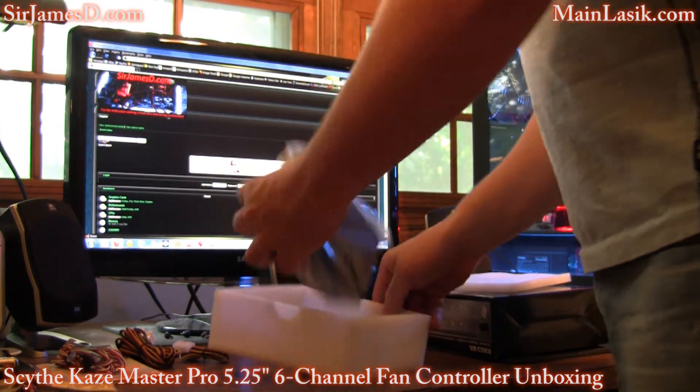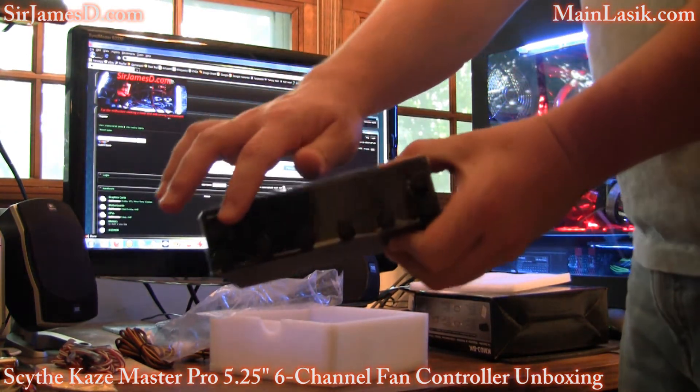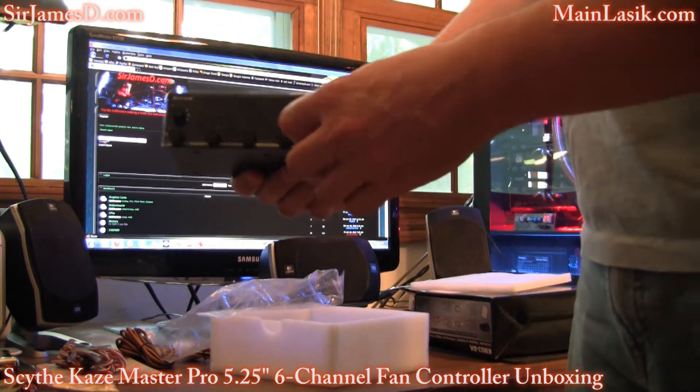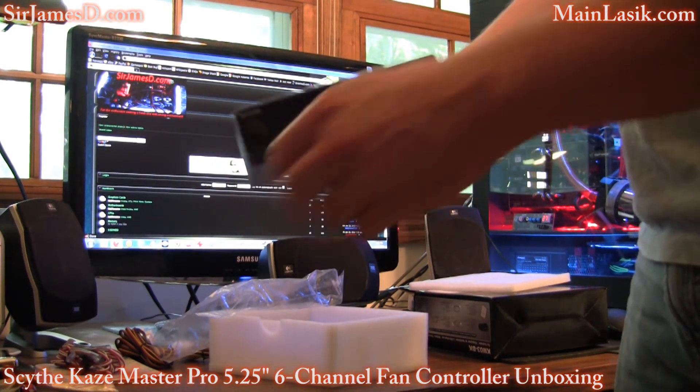And we've got the actual unit. Now the display isn't blue. This is not a touch screen. But the dials — they don't feel fragile at all. It doesn't feel like if you handle them you're gonna bust them off or anything.